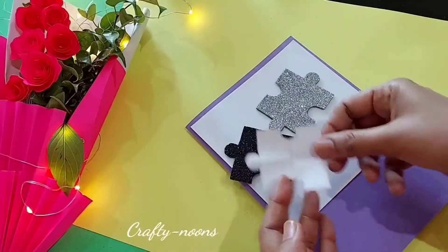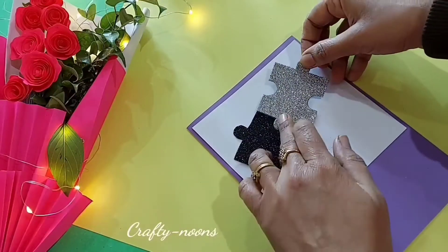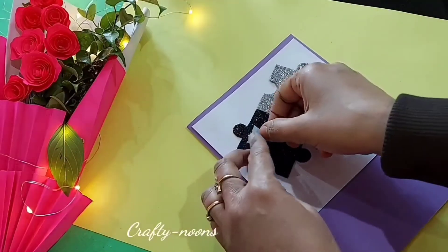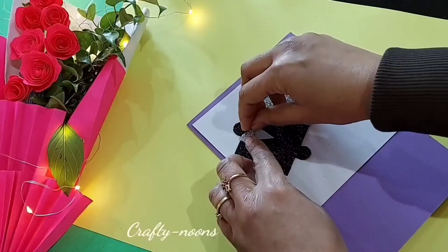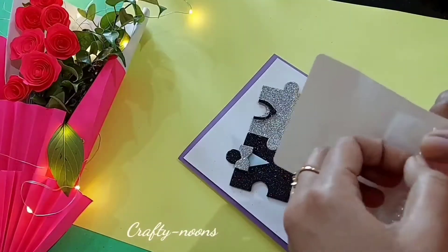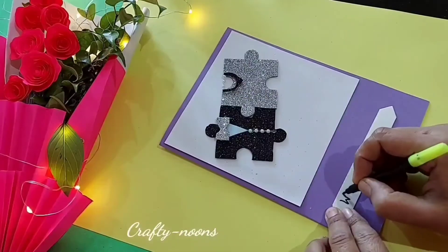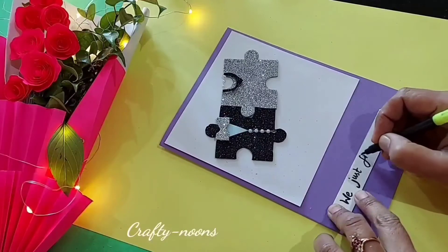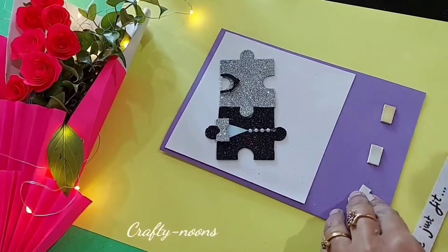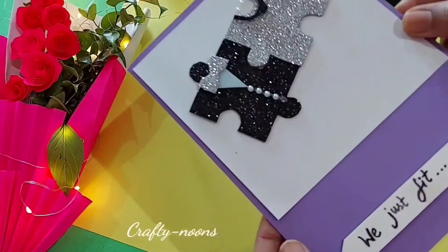Trace it on black and silver glitter sheets and cut them. Paste them on the sheet. Now I'm pasting a small triangular piece of paper and a silver bow, a black necklace-looking cutting on the silver one. Paste the white beads, write a cute message on white sheet and paste on the lower part of the card. A beautiful card is ready and can be given on anniversary as well.